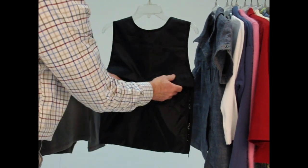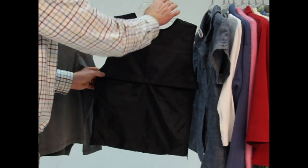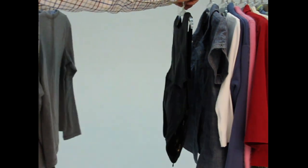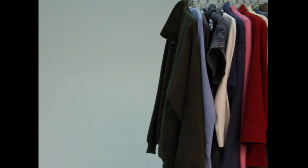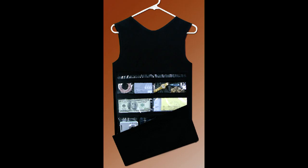Simply place your valuables in the pockets, zip it back up, and hang it with the rest of your garments. Layer it under a shirt for added secrecy. The safe becomes indistinguishable from your other apparel. Make your closet the master of disguise with the hang-in closet safe.